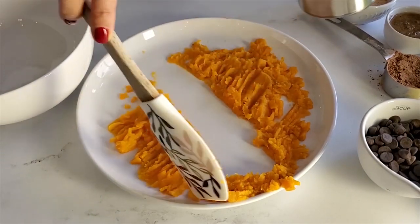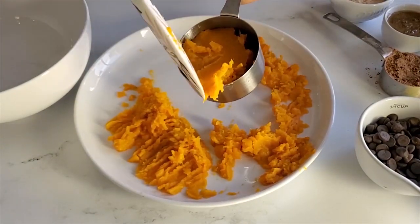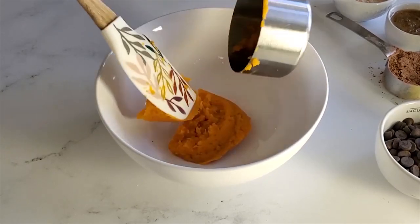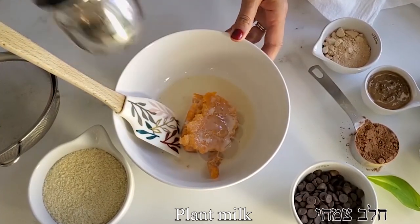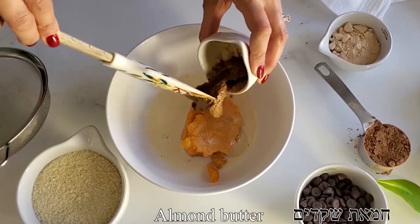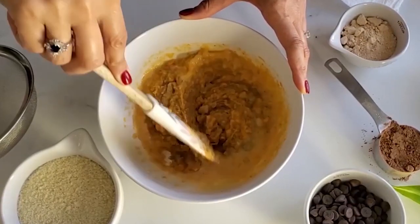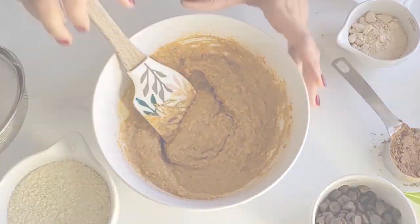We want to hide the orange color, so into a measuring cup we're going to transfer the sweet potatoes, making sure it's the exact measurement. Then we're going to transfer it to a bowl. To that we're going to add our wet ingredients: plant-based milk and almond butter. We're going to mix everything to combine until it is very well incorporated, and only then we're going to start adding our dry ingredients.